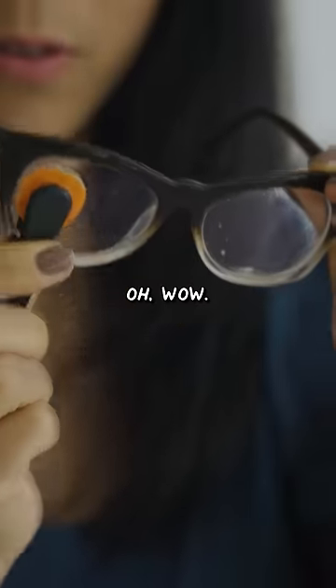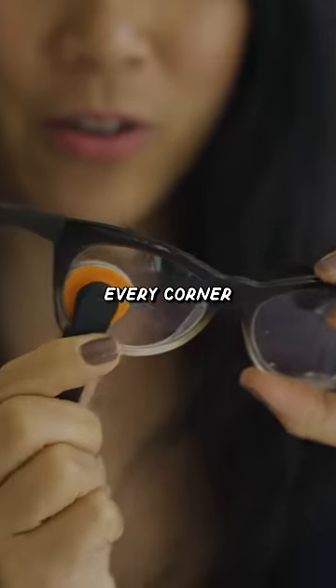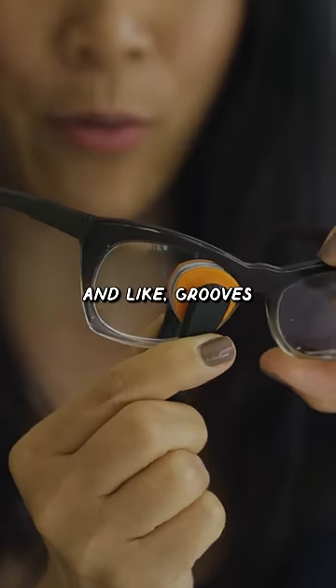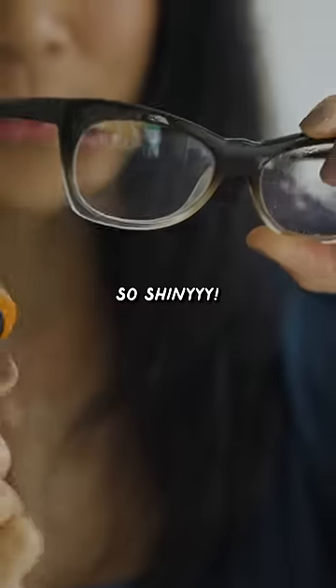Oh wow, whoa! Literally it goes into every corner, into the grooves of the glasses, and it took the solution right off. So shiny!